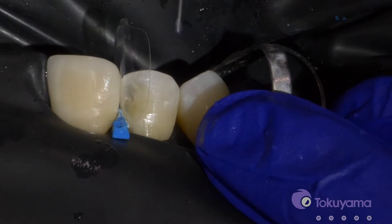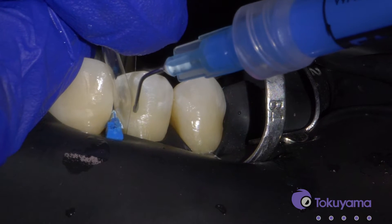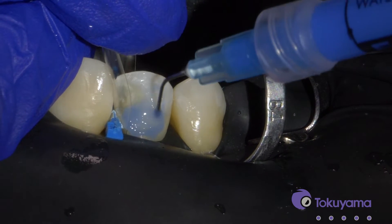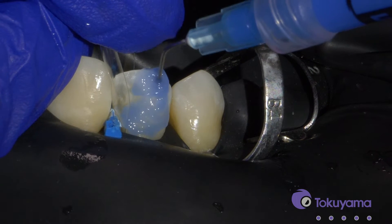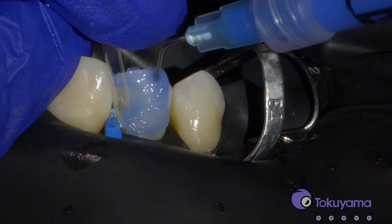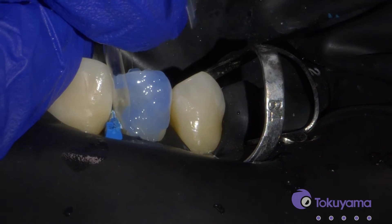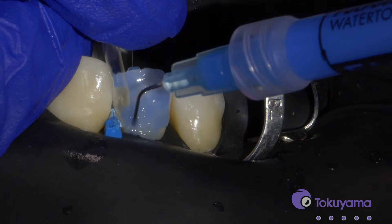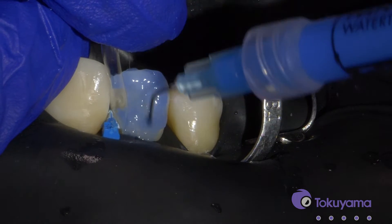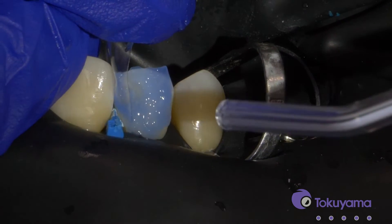So we're going to start restoring now. I'll start doing my selective etch on the enamel only, and I'll go really far beyond the edge just so I don't end up with a white line where my composite and tooth end. If you have an air abrasion unit, it's really great to use that right before you do this as well to just clean the tooth a little more. And let's wash it off.